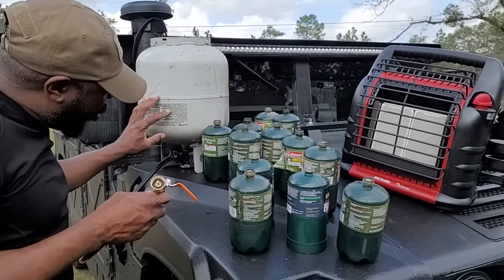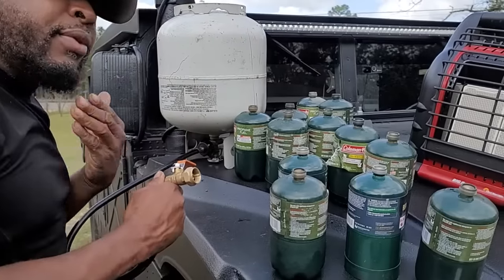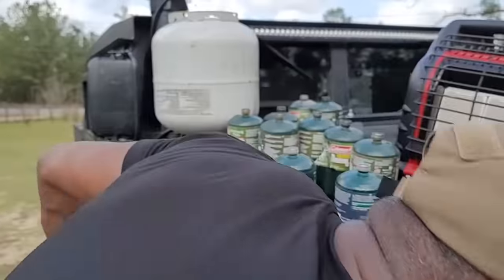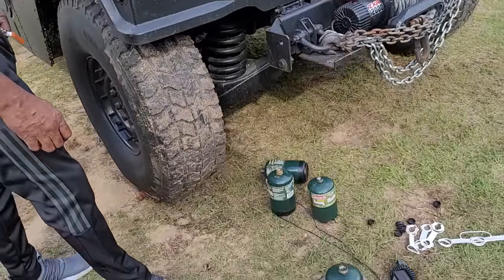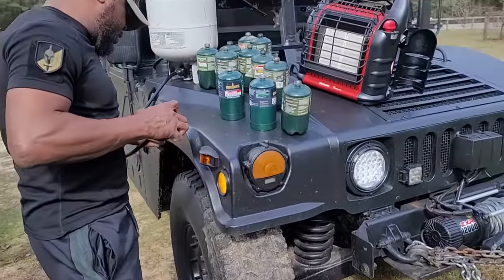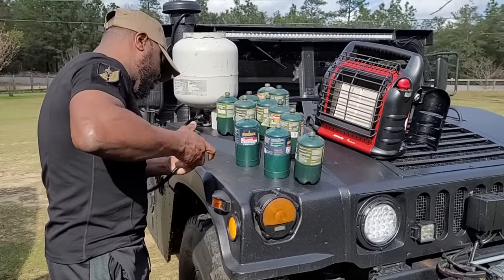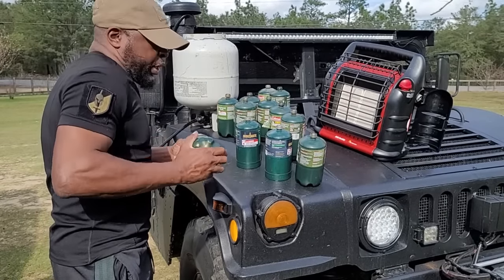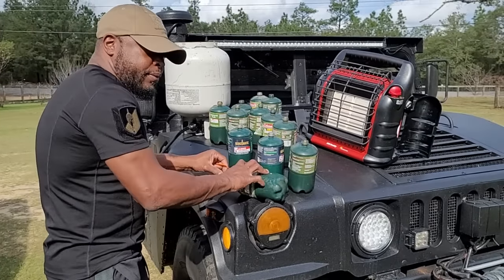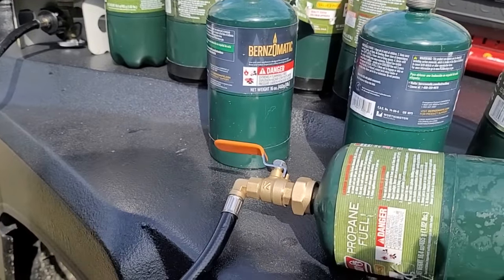Make sure your tank is on after you hook it up, and make sure this valve is closed. That right there is important. So what we're gonna do — this one is at one pound six ounces, and it needs to be at least two pounds. I twist this on tight and I'll sit it here.